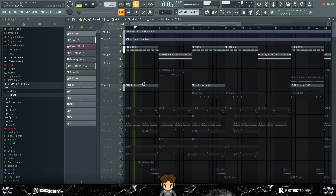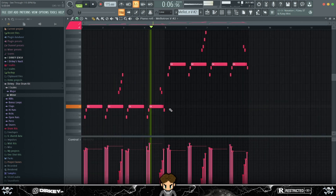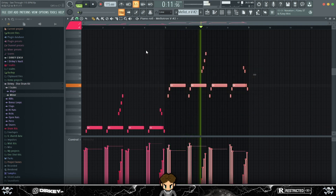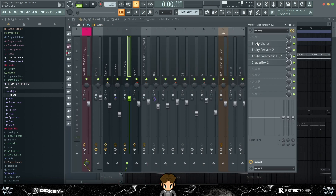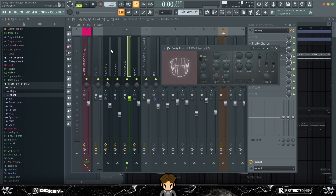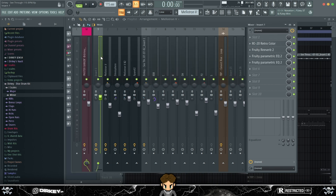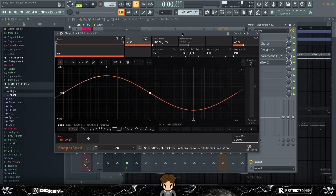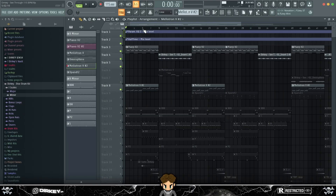For the first four bars I kept it on B4, then pitched it up an octave. For the effects, I put on Fruity Chorus, then some reverb using the same reverb preset as the piano. I also did some EQing — a high pass filter below around 150 Hz — and used a Shaper Box pan preset set to 40 just to pan it from left to right. That's pretty much it.